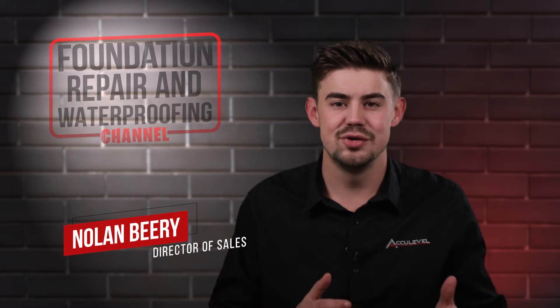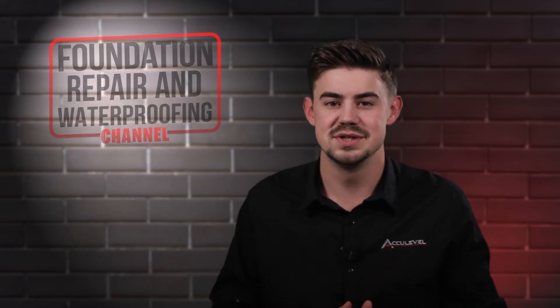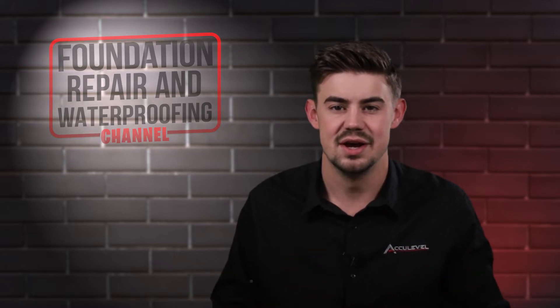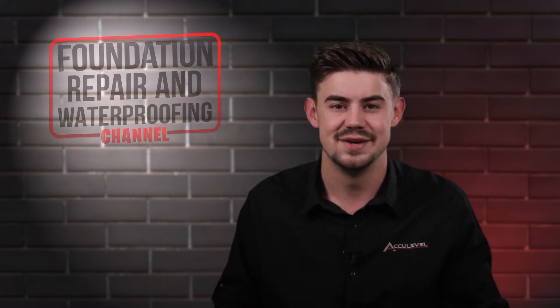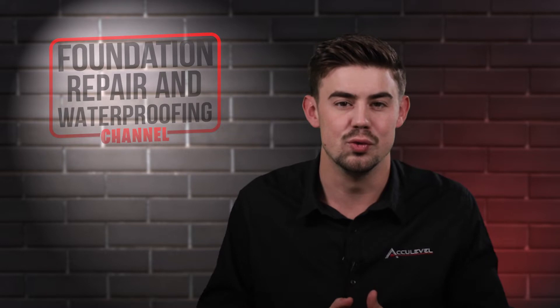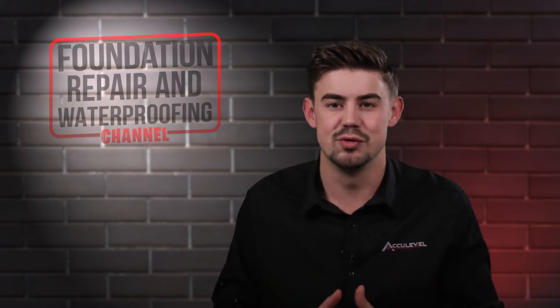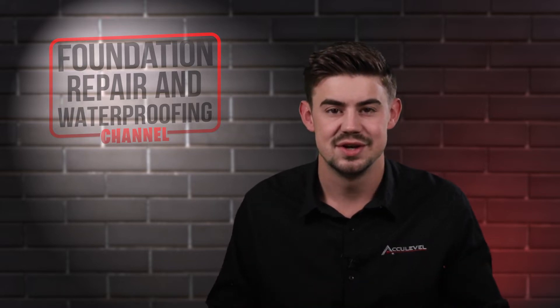Hi, I'm Nolan Beery and I'm the Director of Sales at AccuLevel. I've been around the foundation business since my family started AccuLevel in 1996. I began working full time at AccuLevel in 2013. It can be such a struggle to keep warm during the midwestern cold winters. In this video, I'll let you know what causes your cold floors, what the best solution is, and how much it can cost. Let's get started.